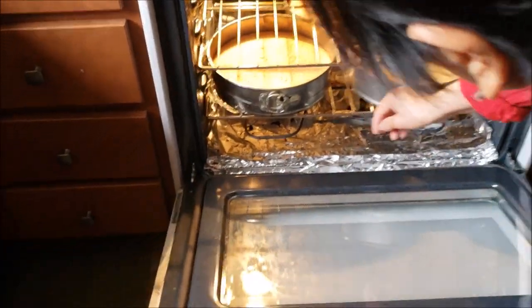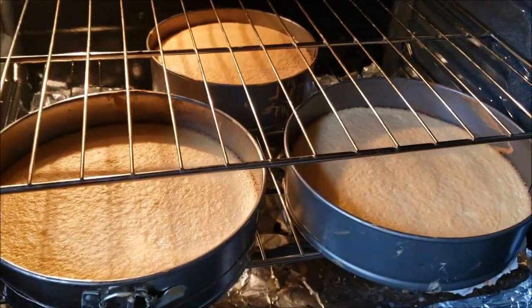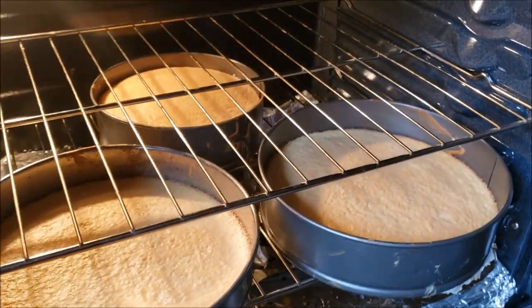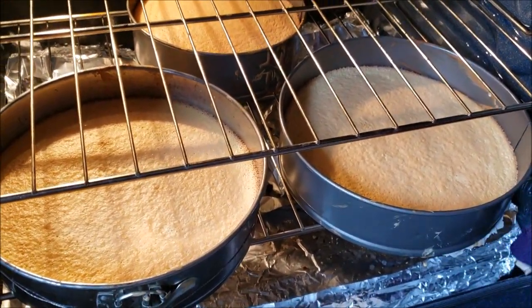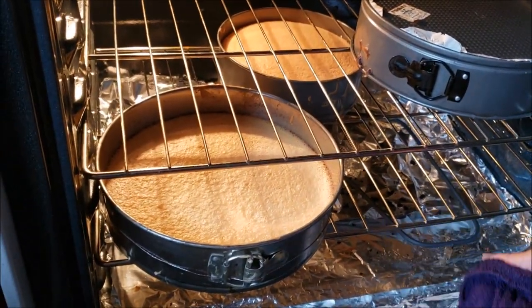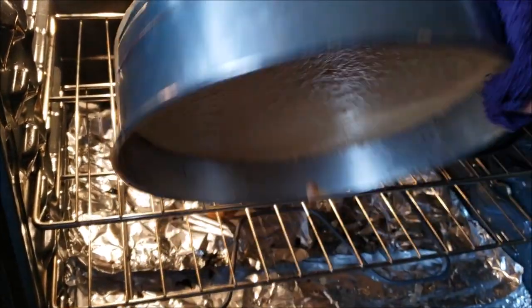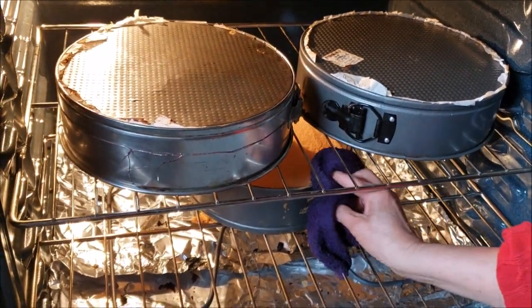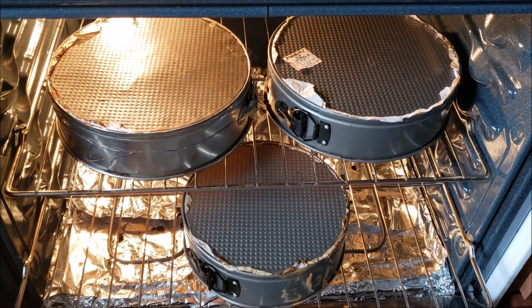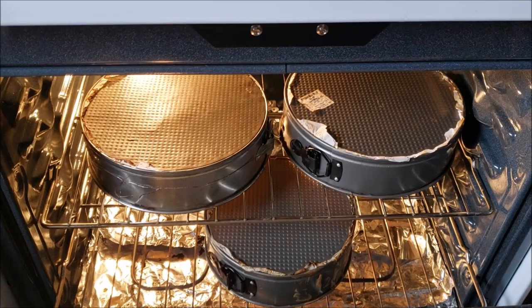25 minutes up — that looks perfect! Look how fluffy the rear one is, that's the one we want. You want to flip it over so it rises and prevents shrinkage. This one is perfect.